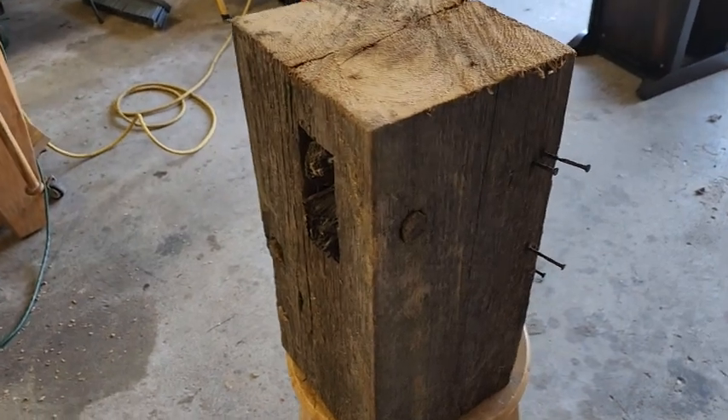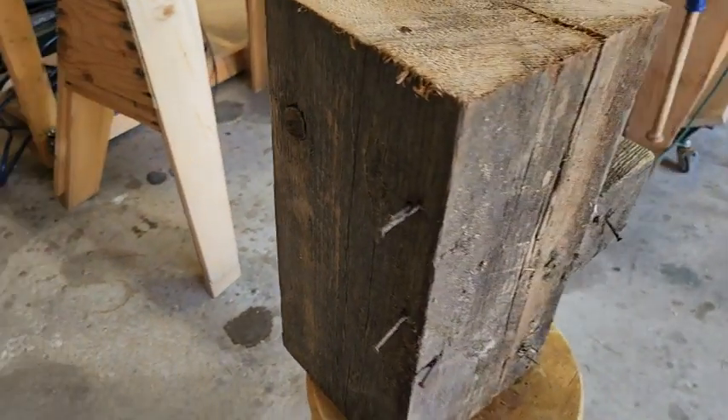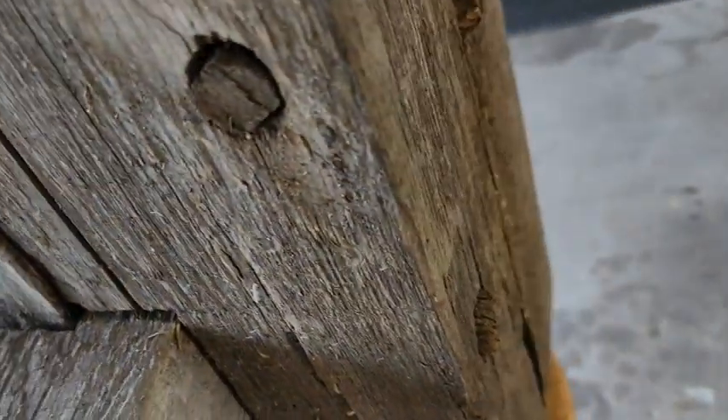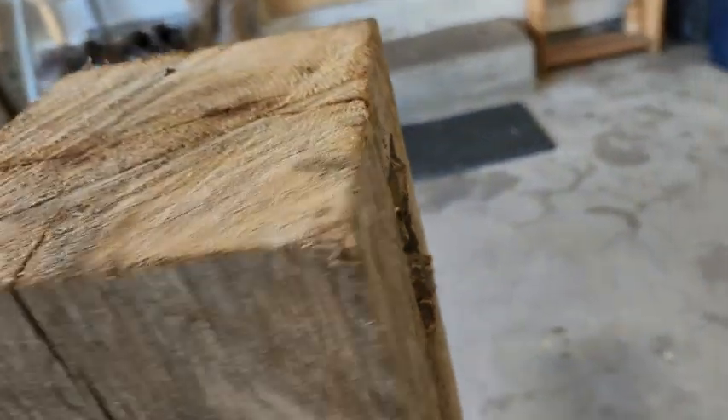Here is one of the pieces right here. Look at that. It's got some nails in it. It's got a mortise and tenon — a pinned mortise and tenon. That's a pin there. You can see the pin on the other end. There's another one here and here. That one's broken off.